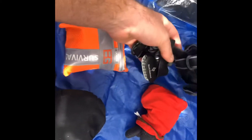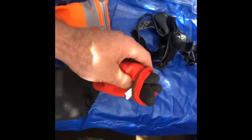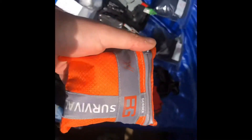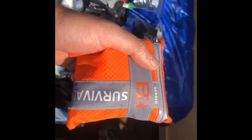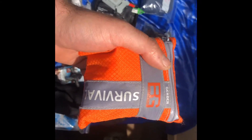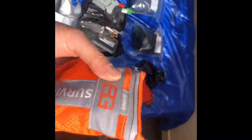I carry a headlamp — the Black Diamond LED, uses three AAA batteries on the back, very light, very bright. A pair of gloves — they have a sticky surface and stay sticky when wet. This is my survival kit. I'm going to have to do a separate video on this — it's the Bear Grylls survival kit. I carry one of these in every one of my packs and I add my own fill to it plus his.